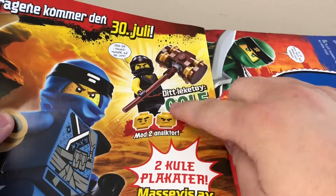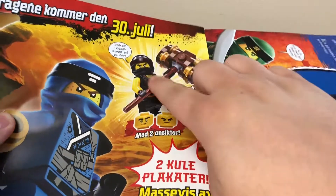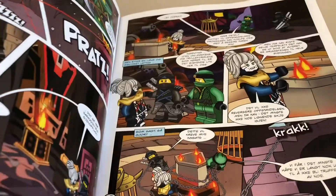I'm not big on the ninja guys, but I do like the ninja mask thing, so I might pick that one up just for that. The magazine itself, as last time, is filled with a little comic book, some posters, and little fun activities you can do.